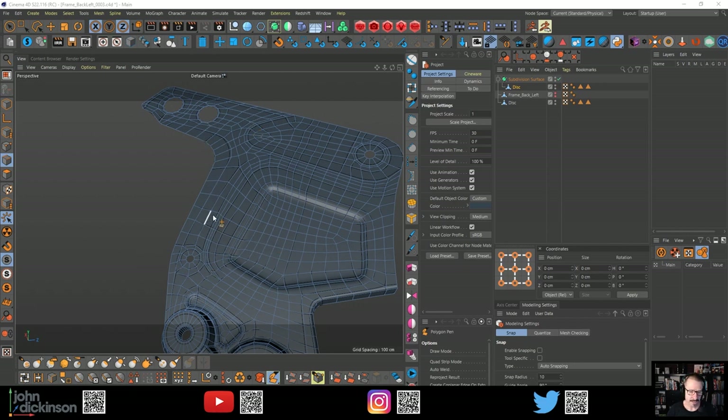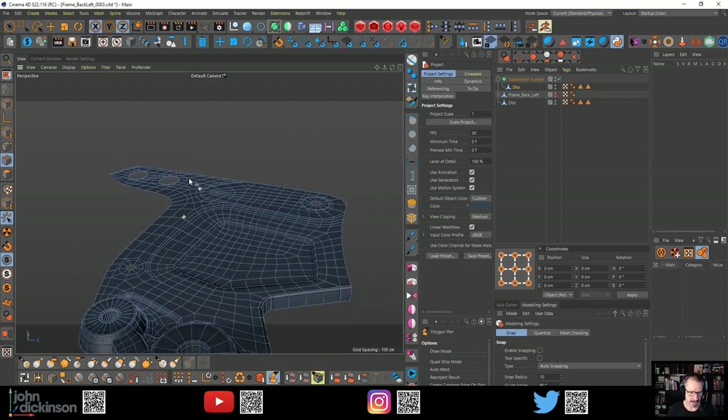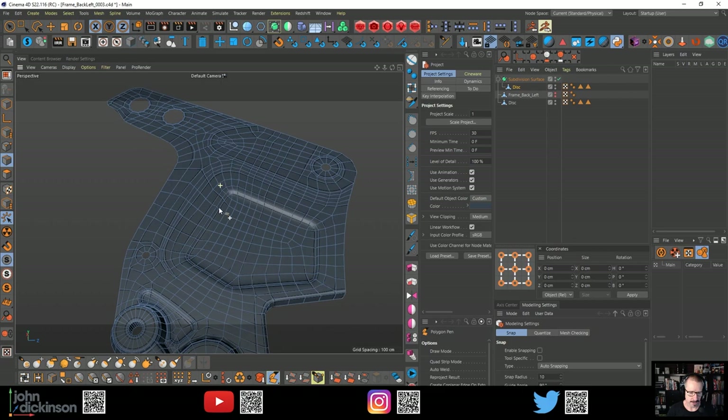You see all this geometry? If this was only a few polygons, it'd be much easier to get smooth extrusions. But because I've had to build in a fair bit of topology to hold these circles and rings, extruding this up is not as straightforward. So I'm going to have to tackle that now.